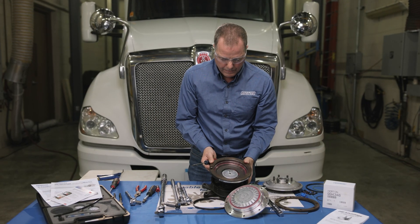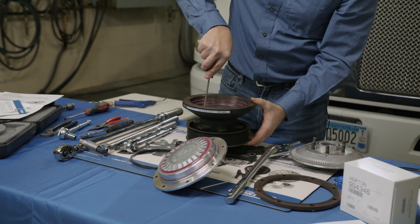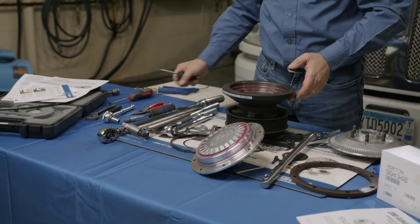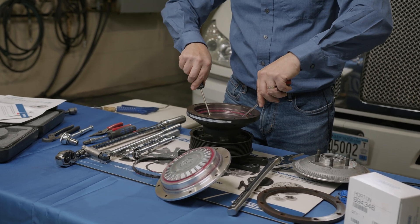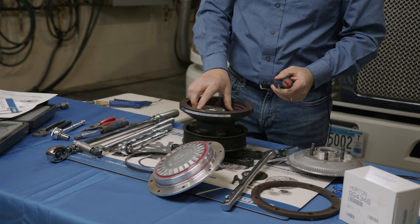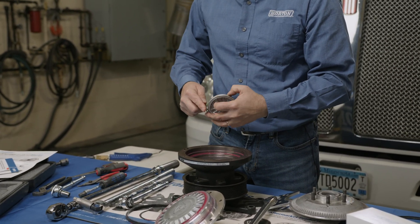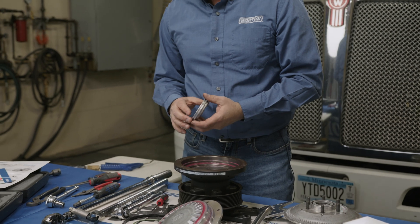Then you'll have to remove the snap ring holding in the air cap. There is a little lip on that snap ring that you can get underneath and just walk it out. You do get a new one of these in the kit. Then to remove the air cap, it's easiest to use two flathead screwdrivers on either side and pry it out. Now we're going to remove the old O-ring seal on the air cap because you do get a new one of those as well. We're also going to replace the face seal.